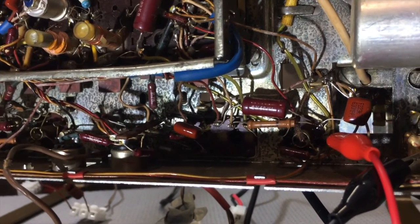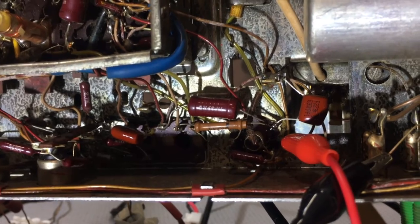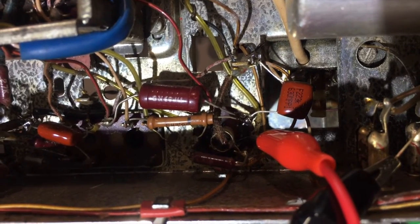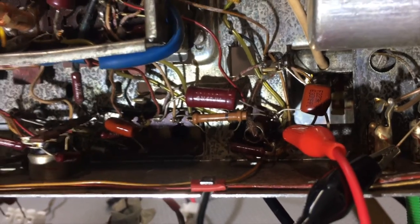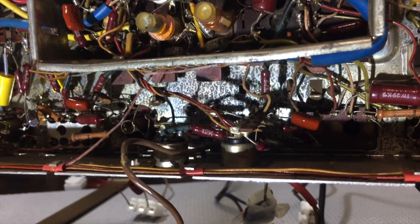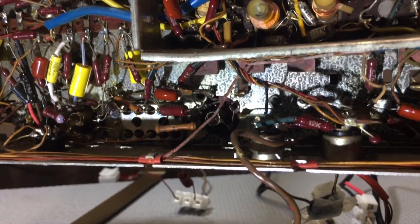I'll show you the schematic in a second and show you what it is that I changed. The capacitors that were replaced — I think four or five. Here's one there. This had actually been replaced with a film cap, which I think was perfectly good, but it was the wrong value. So somebody was in here and I found three capacitors had been replaced with values that had nothing to do with what's in the schematic. So I replaced those.